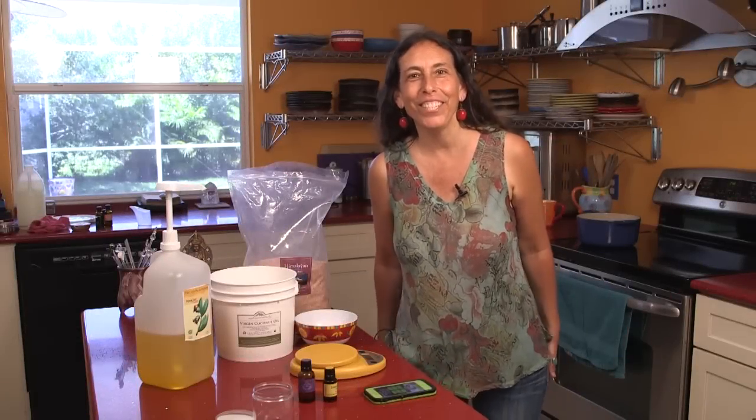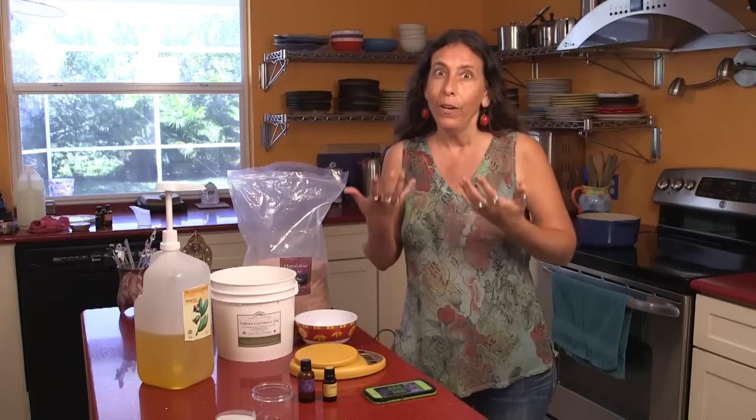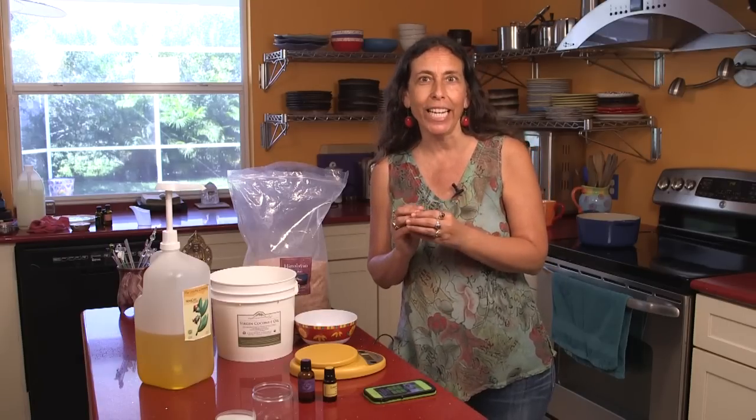Hi, welcome to Aromahead Institute. I'm Andrea Boucher, and I'd like to show you a very special recipe today called a gardener's hand scrub. It is a great scrub that you can use to really clean your hands, whether it's gardening or just any activity where your hands feel extra dirty and you really need to get under the nails and get them clean.